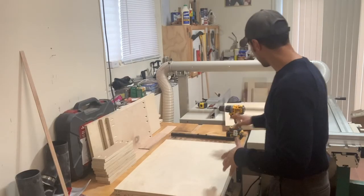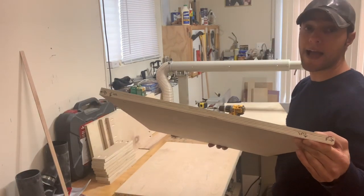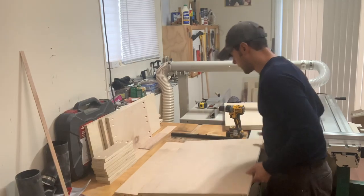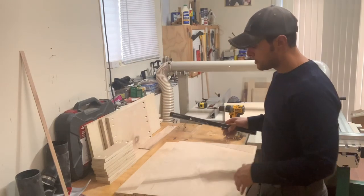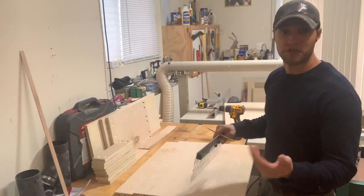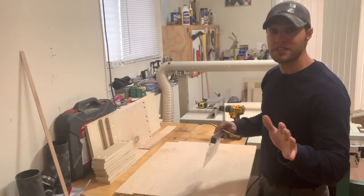I have my parts laid out — the sides — and what I did was mark on the top of each piece where it will be covered later, which side is the front, which is the back, and which way is the inside. The reason I do that is because in the past I've drilled shelf pin holes on the wrong side of the work piece and had to fill those holes. That's fine for a painted project, but this one is going to be stained and polyurethaned, so I need to be careful.